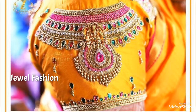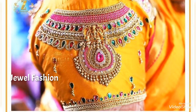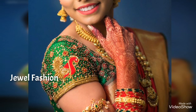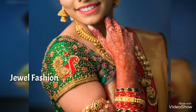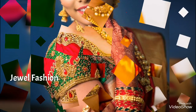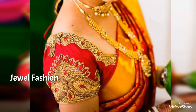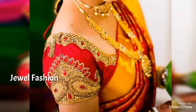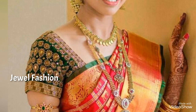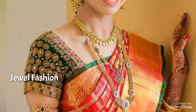Hello dear YouTube family, welcome back to Jival Fashion. In today's designs we have brought to you all these beautiful hand embroidery short length saree blouse designs. These are all pattu saree blouse designs, beautifully handcrafted and hand embroidered by karigars with the best designer designs. I hope you all like this collection of beautiful short length saree blouse designs.